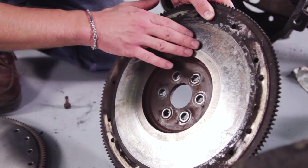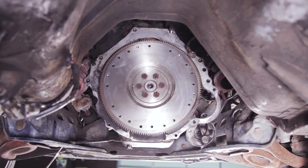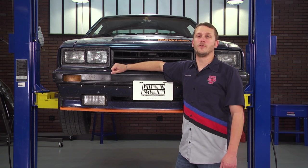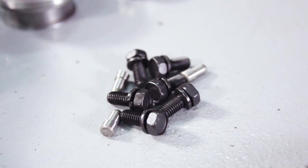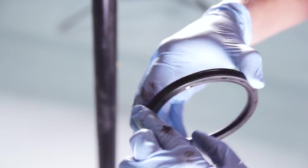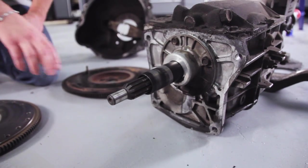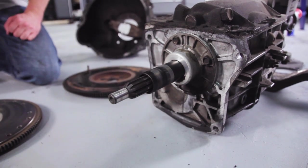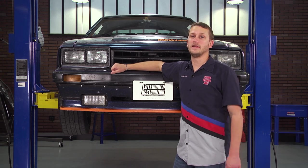Also, beyond your new clutch kit, you're going to either want to have your existing flywheel resurfaced or pick up a brand new one. A couple of other things to keep in mind: depending on the mileage of your car, you may want to go ahead and pick up a new clutch fork, a new pivot stud, new flywheel and pressure plate hardware, a new rear main seal, and a new transmission output shaft seal. If your Mustang is rocking a T5, then you probably want to go ahead and upgrade to a steel bearing retainer as well.